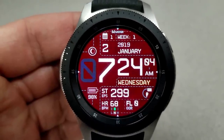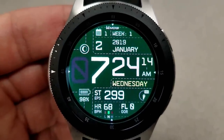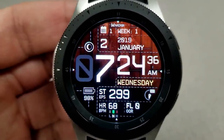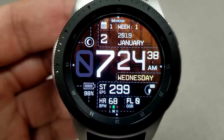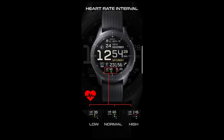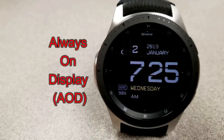Features for this face include a moon phase, date and month, and week indicator all in the top half. In the bottom half you have your battery remaining, steps count, last recorded heart rate complete with a graphical indicator to show if your rate is low, normal, or high, and there's also a floors climbed indicator. Finally, this one comes with four fixed app shortcuts to your Calendar, S Health, Alarm, and Heart Rate, plus an additional two customizable app shortcuts that you can assign to any apps already loaded on your smartwatch.